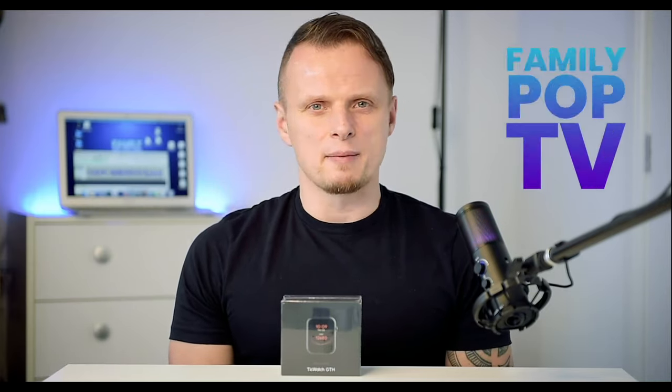Please give us a thumbs up if you enjoyed our video and found it informative, and if you're new to the channel please consider subscribing to FamilyPop TV on YouTube. If you're planning to buy this smartwatch, there is an Amazon link in the video description. I'll see you next week — Adam, FamilyPop TV.